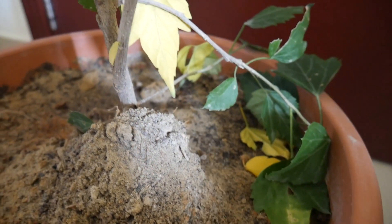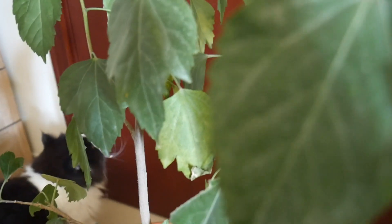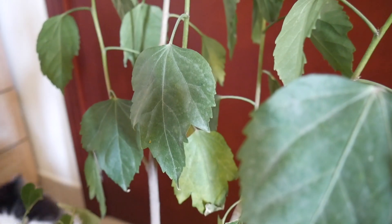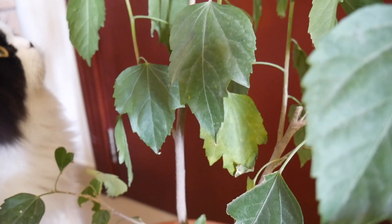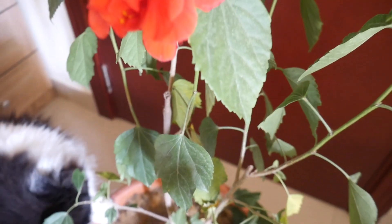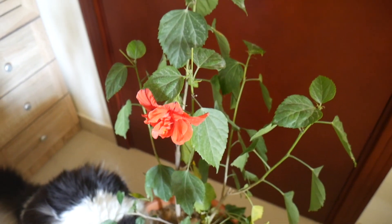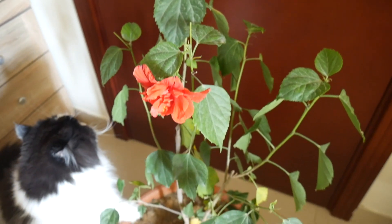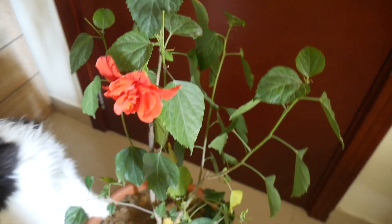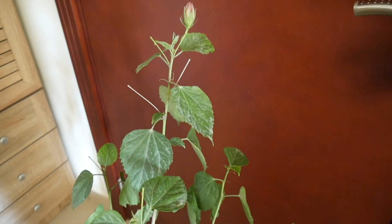Just so you know, this plant has got several hundred species, so you can have one species or the other, but the caring tips are the same. It really doesn't matter what kind of hibiscus you have — put these pointers to use and you will be successful at getting more flowers and making sure your hibiscus is thriving. As you can see, mine — I bought this one a couple of months ago.